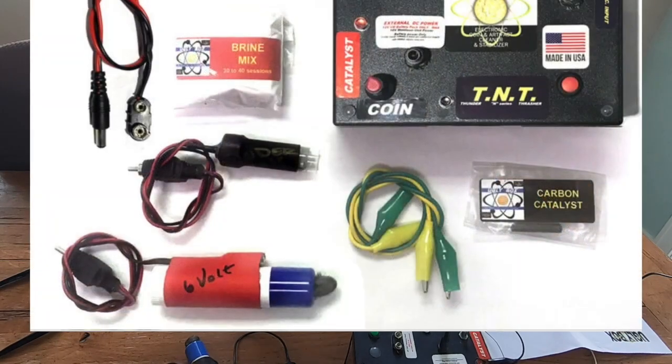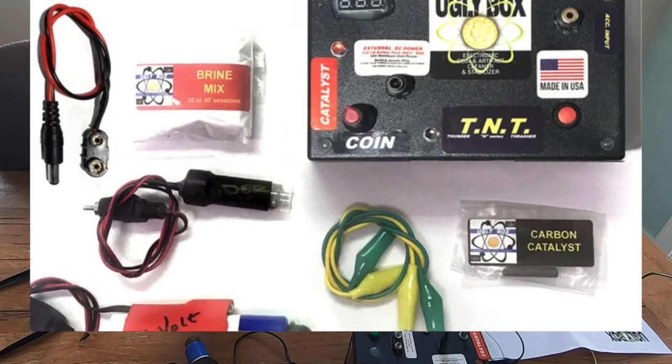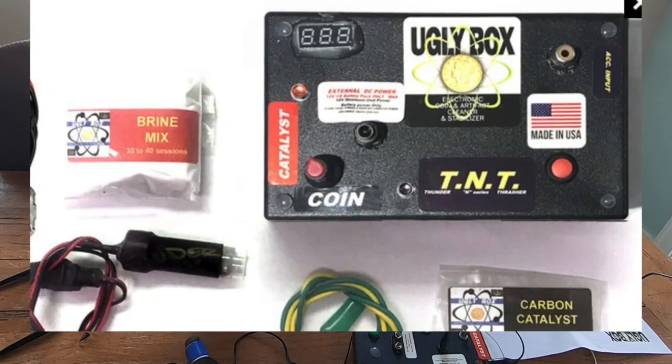Hey folks, we're going to do a quick video here using the Uglybox — the Uglybox Electrolysis Machine. If you're not familiar with that or if you're interested in electrolysis, stay tuned.